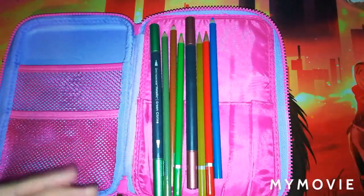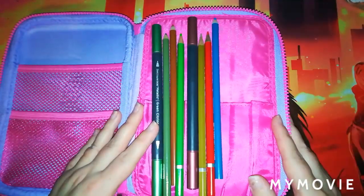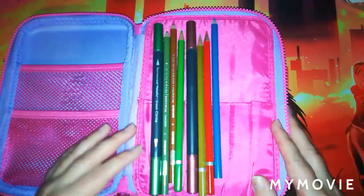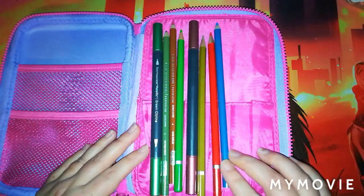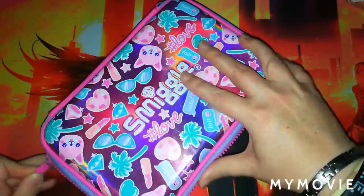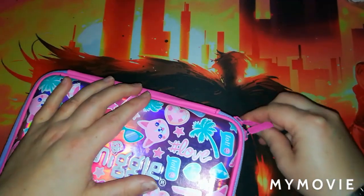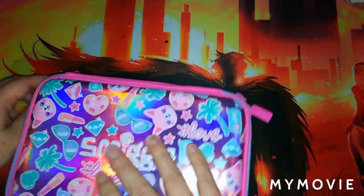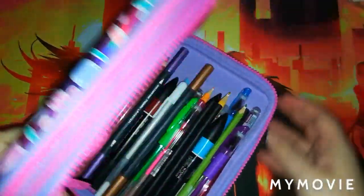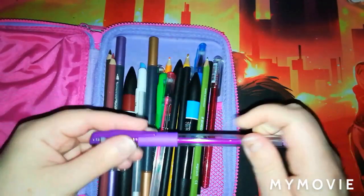I thought I would just quickly show you what I got. I got a couple of Spectrum Noir metallic markers, some pencils, blender balls, and a couple of Prismacolor pencils. It was a really good mystery bag from Facebook — I had a £10 bag and then a £15 one, and they were so good. I also had a couple of gel pens, which feel good and sturdy.